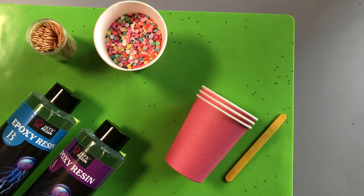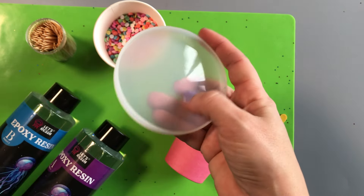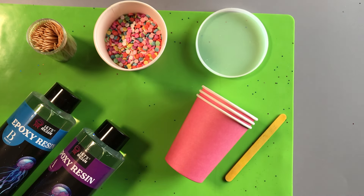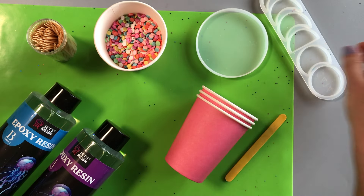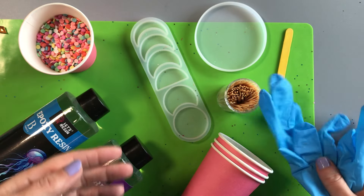Today we'll be decorating our resin with these pastel confetti sprinkles. An essential supply you'll need are some gloves to cover your hands to make sure that no resin gets onto your skin. It is possible to have allergic reactions to epoxy resin, so please do stop using it if you notice any sort of skin irritation or breathing problems.